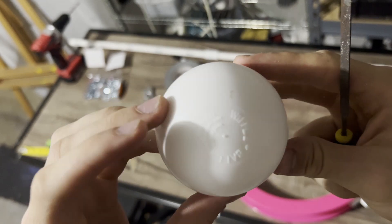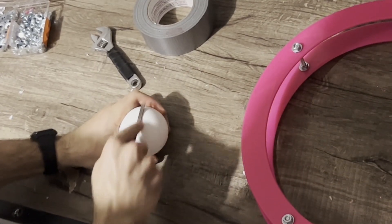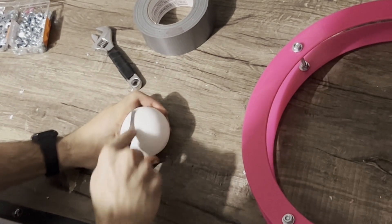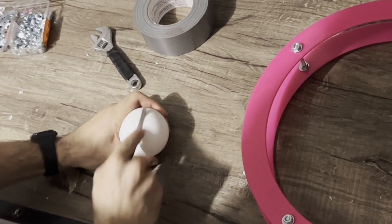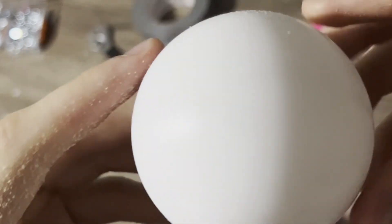If you're using a wiffle ball blank, sometimes the lettering can make a buzzing sound as it spins in the ring, so I like to use a file to smoothen it out. Alternatively, you can use pretty much any empty Russian ball shell as long as it is light and large enough to fit in the tracks.